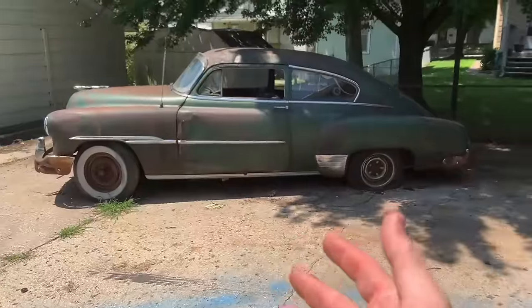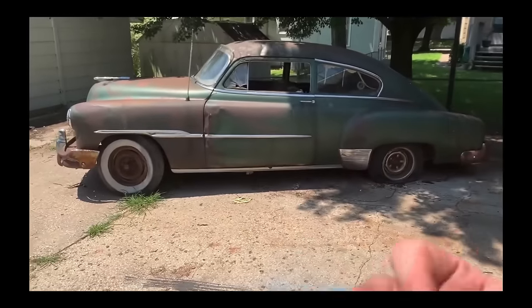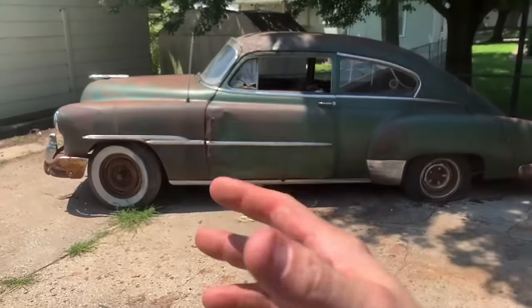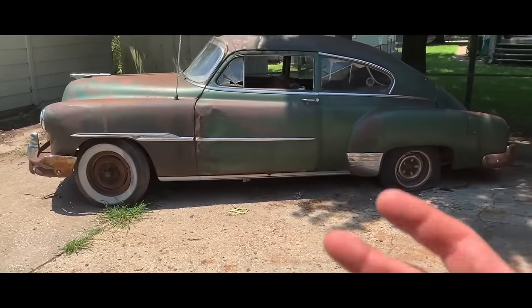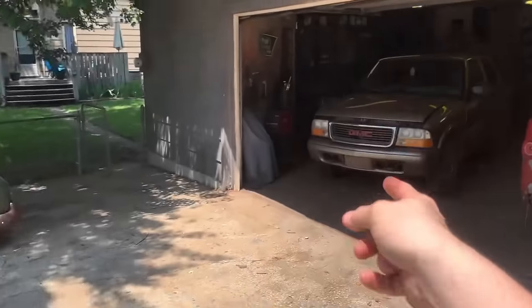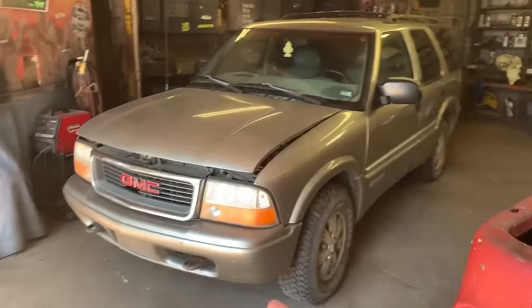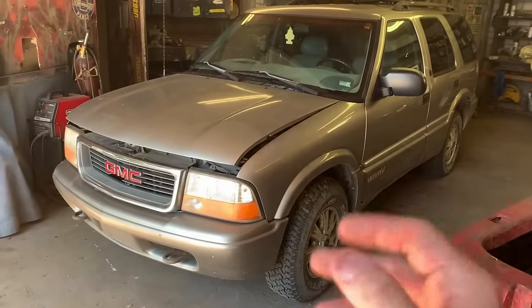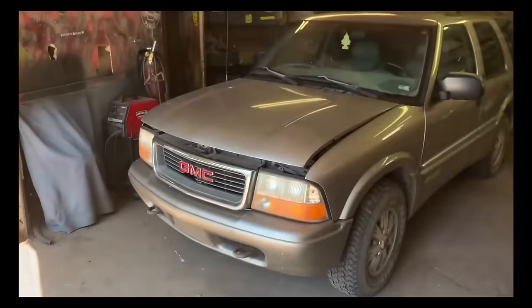I really want to dig into this 51 Chevy, but I don't want to go crazy on it until I figure out what the donor car is going to be. Then I can start cutting up the donor car and put it on top. I've been looking for a Blazer S10 truck, something like that - they're hard to find lately, except for that one I just bought today. Picked it up - 99 GMC, really nice, really solid, zero rust. These two are going to make a cool baby. Let's start cutting some shit up.